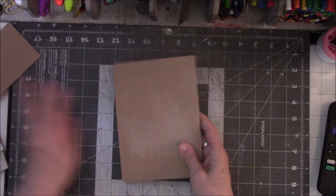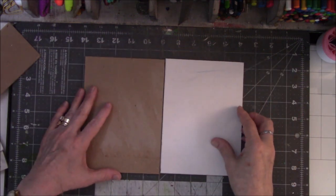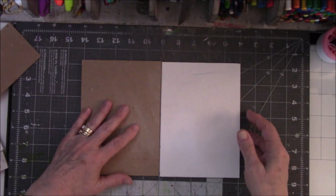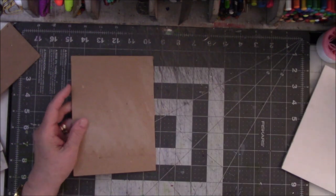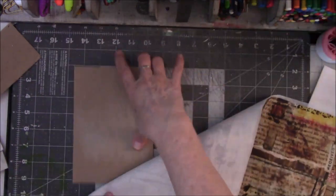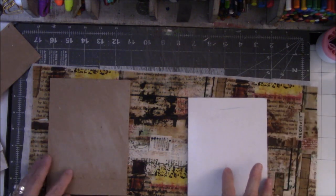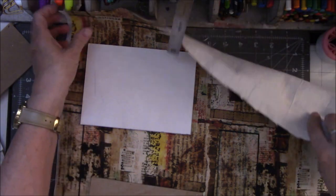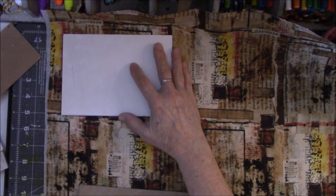Now I think what I'm going to do is figure out how to cover the board. I'm not sure if I want to use PVA or art glitter glue, but I need something very strong. I could use yes paste but that stuff is so messy. Here's the material that I ironed in part one of the video, and I think I might be able to get both of these out of one piece — I'm going to have tons of material left over! I'll turn it this way since there's text and I'd like it to go the same way as everything else, so I'm going to guesstimate how much I'm going to glue onto the book.